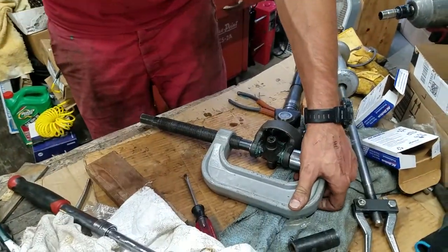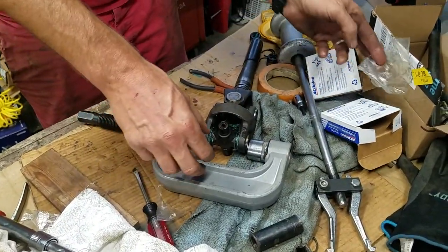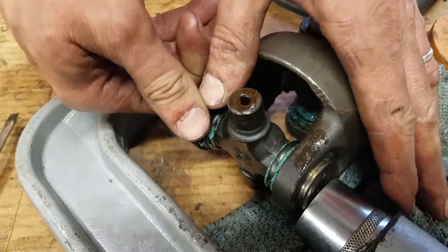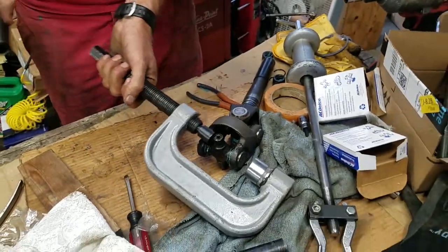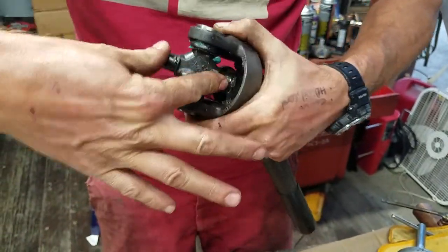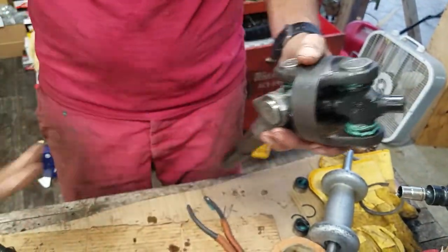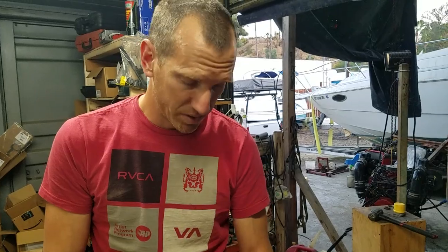It's all about knowing when these are going to tighten up. These clips come matched with the bearings, so use the ones from the packet — they do vary in thicknesses. Once backed out, you want to make sure it's not too tight. It must have resistance; new bearings are always going to have resistance, but they mustn't be crazy tight. Thanks for watching guys, safe boating — and that's just basic universal bearing installation.